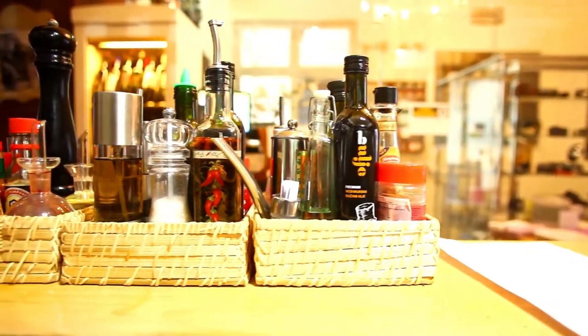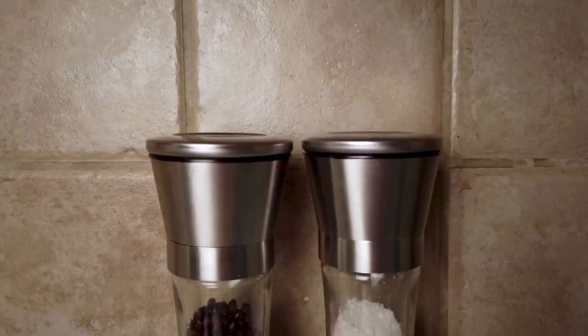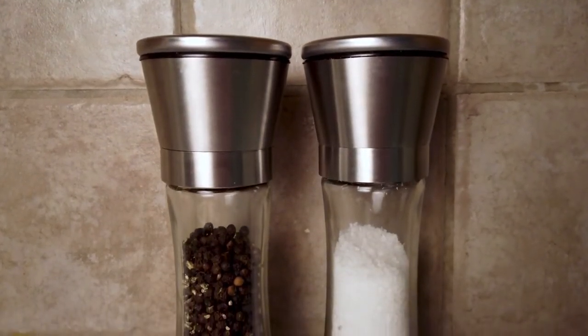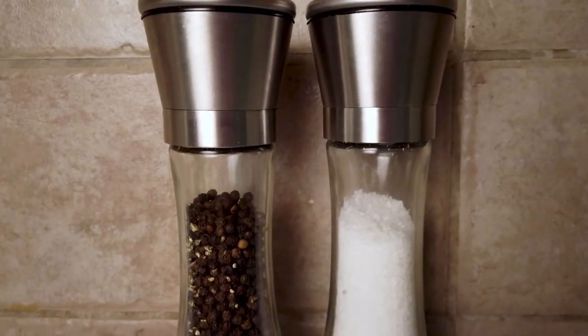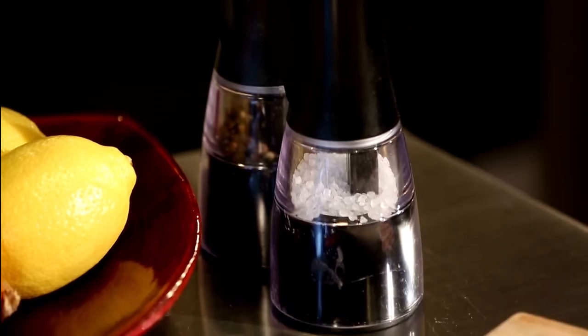With so many options on the market, we spent hours searching for the best shaker sets for your home kitchen, considering features such as moisture protection, hull sizes, and body design. The best salt and pepper shakers make it easy to store and pour your favorite spices, doubling as a nice accessory for your table.